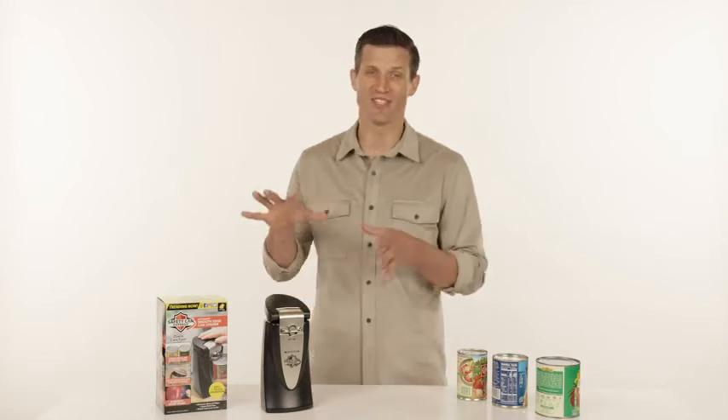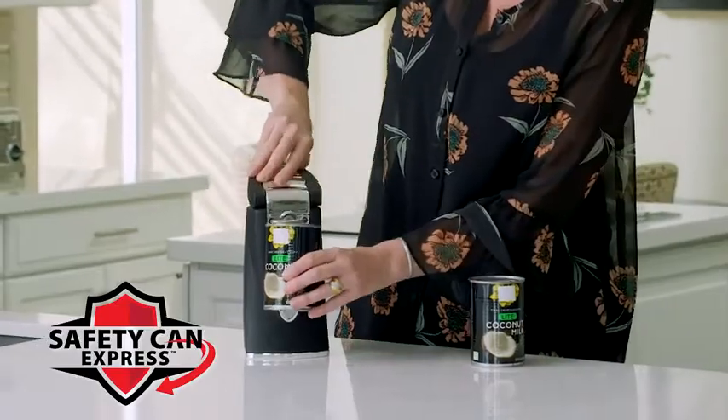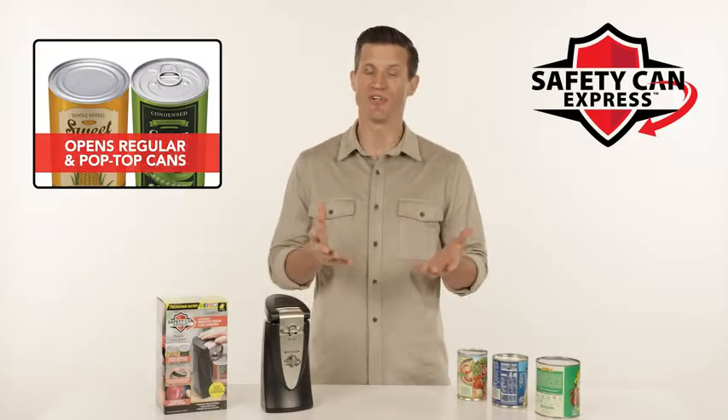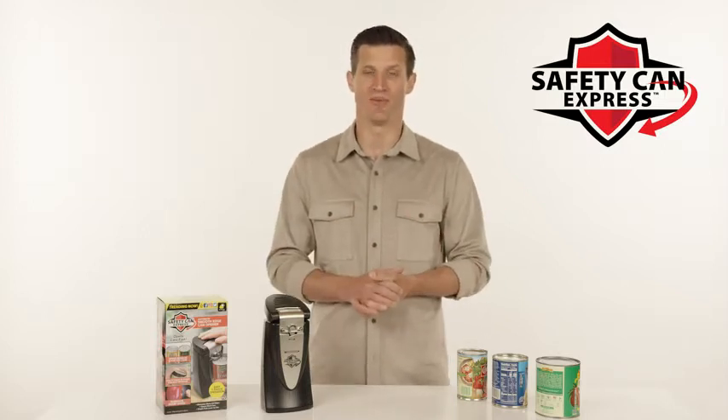I'm Andy from Bulbhead, and this is our all-new can opener called Safety Can Express. It's the fast, easy way to open virtually any can, even pop tops. And if your can is dented, don't worry — Safety Can Express still opens it with ease.